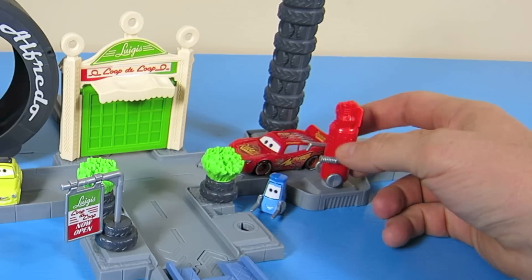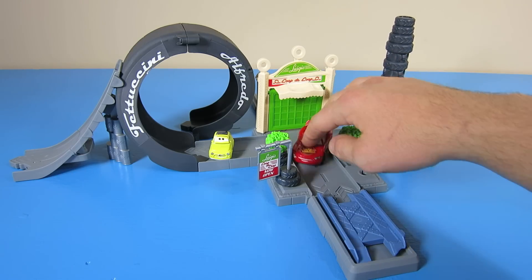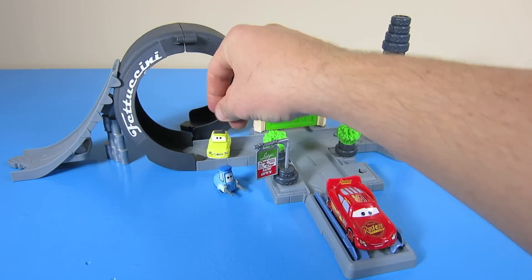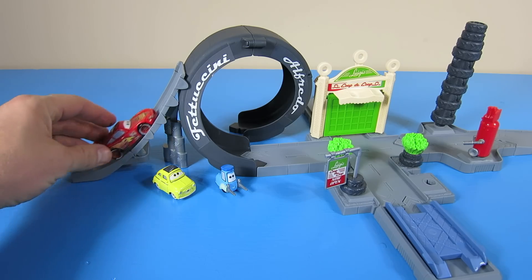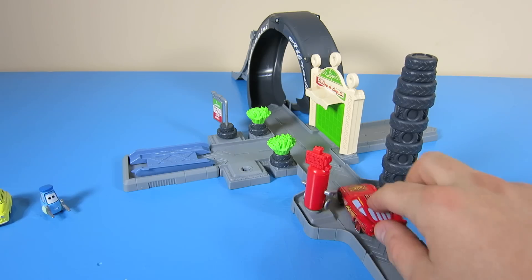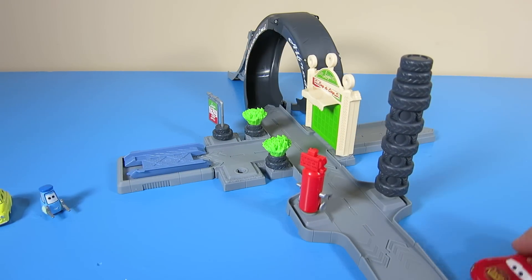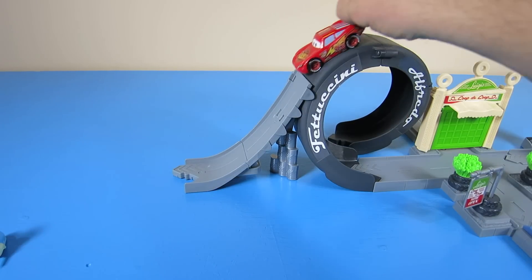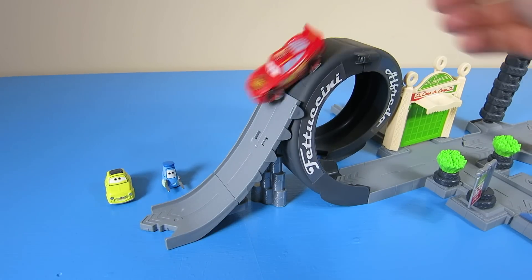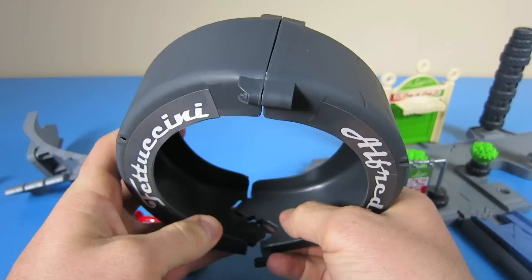You can also stop and fill up your tires with air. And there is a tower of tires that spins too. You can also use the jump ramp as a ramp that goes down.